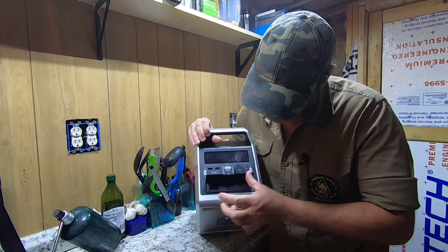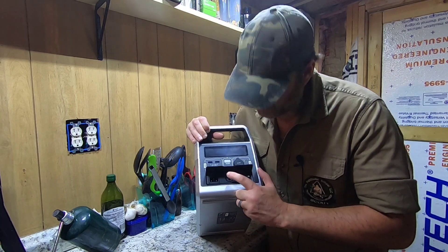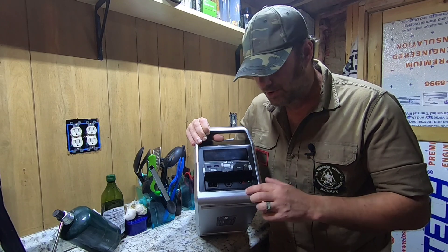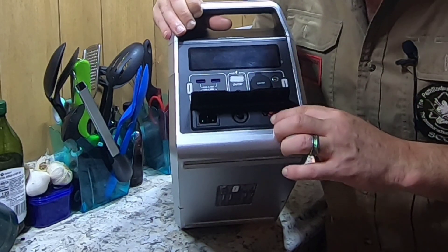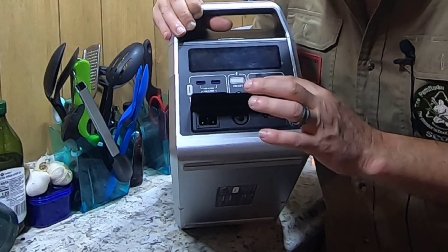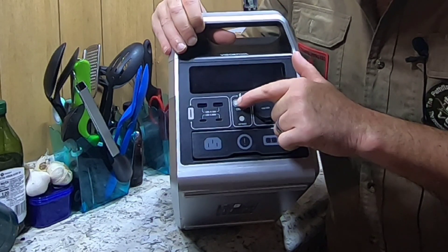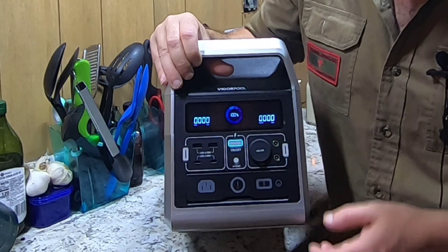Let's talk about how to charge this thing up. There's a little flip lid at the bottom — you've got your AC plug-in on one side, a reset button in the center, and your Anderson connection for DC charging or solar. If you're using a car's cigarette lighter or a solar panel, you plug in there, and the regular AC goes in the other port. It has a reset button up front as well. Inside there's a simple power on/off switch — and we are at 100% charge.